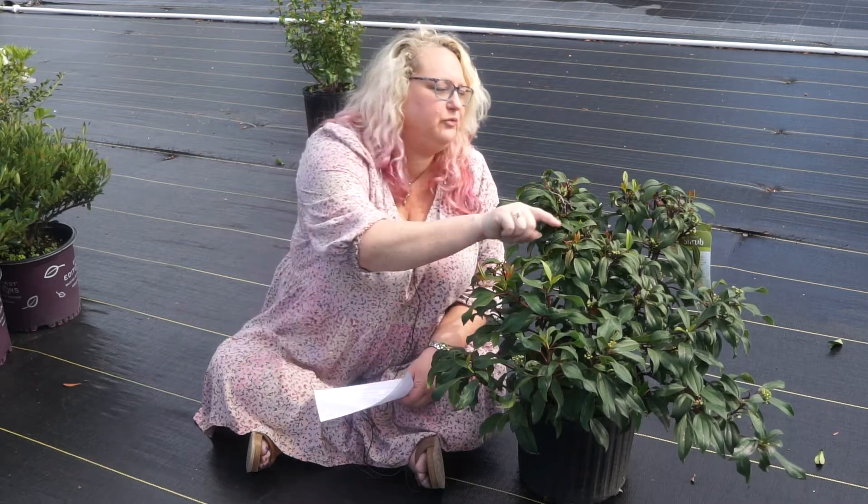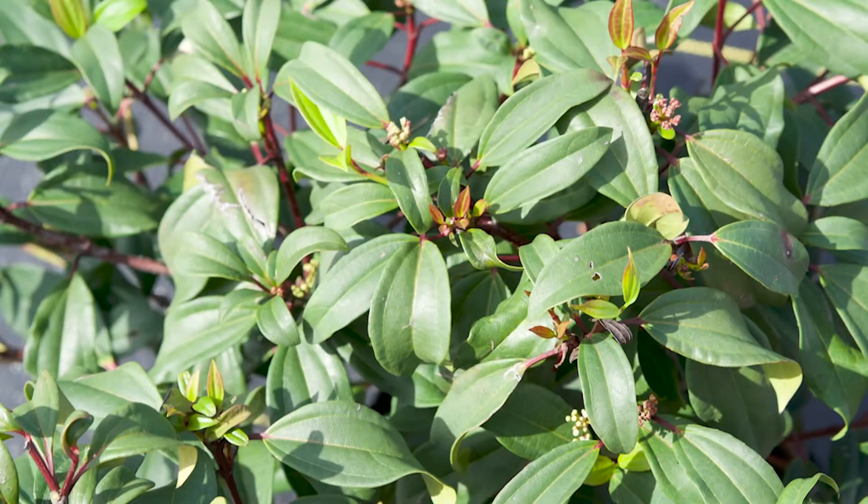On Viburnum we know to look for opposite leaves and rabbit ear buds. You can see the little rabbit ears — they're opening up now to new growth. You can have a burgundy coloration on the new growth and sometimes some burgundy coloration in the fall.